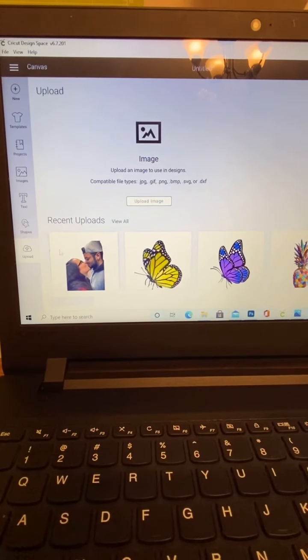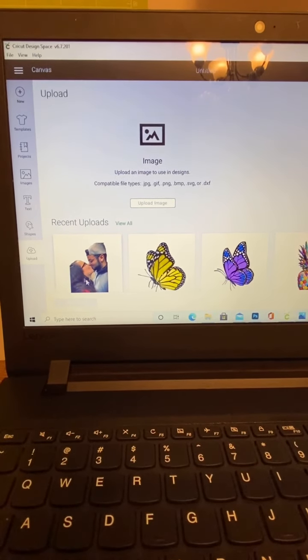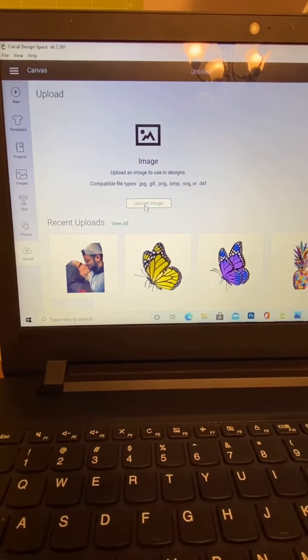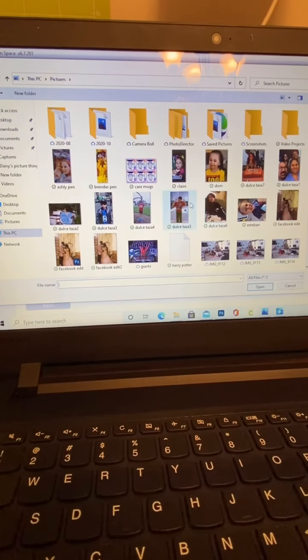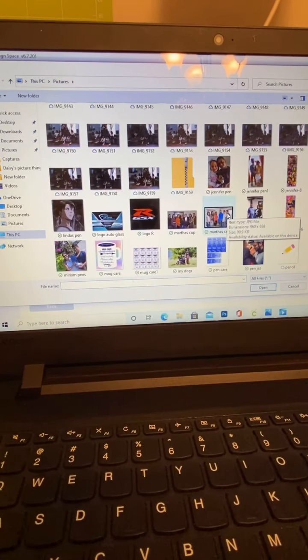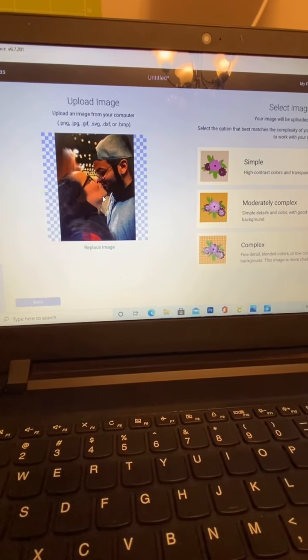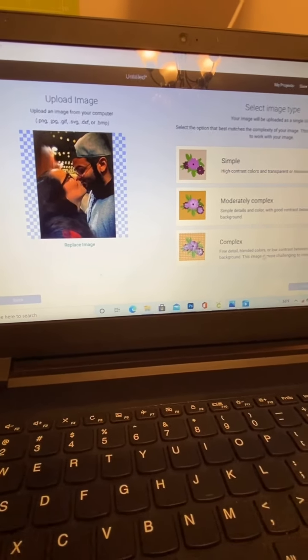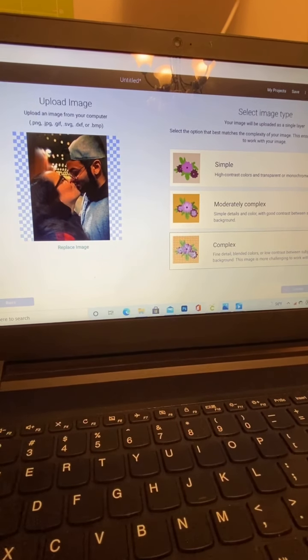First, you're going to go to upload and hit upload, then you're going to do upload image. I already have my image on here but I'm going to show you guys how I did it. You're going to go to browse and look for your image. Once you select your image it's going to import, and I'm going to go to complex — select complex.